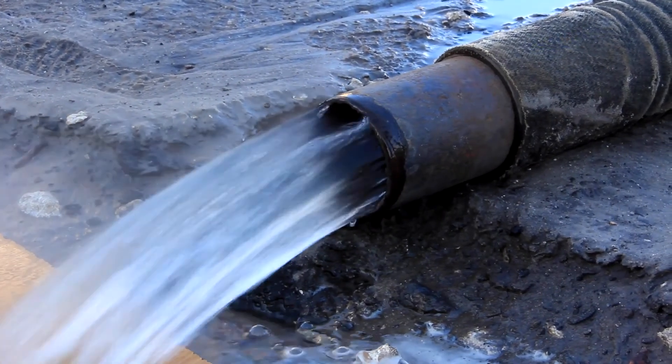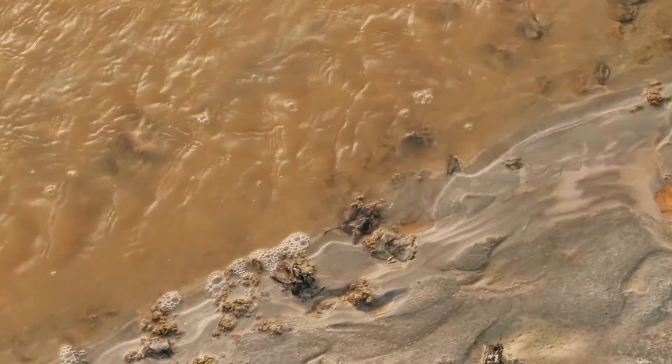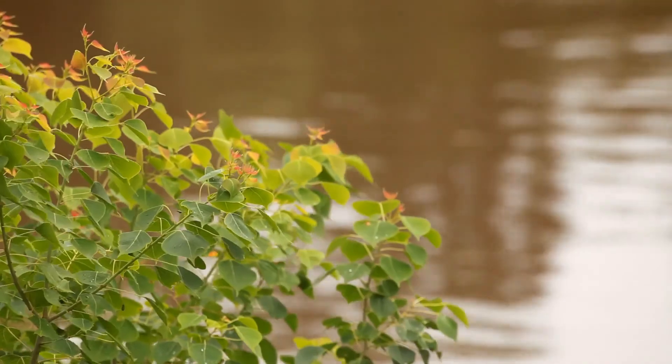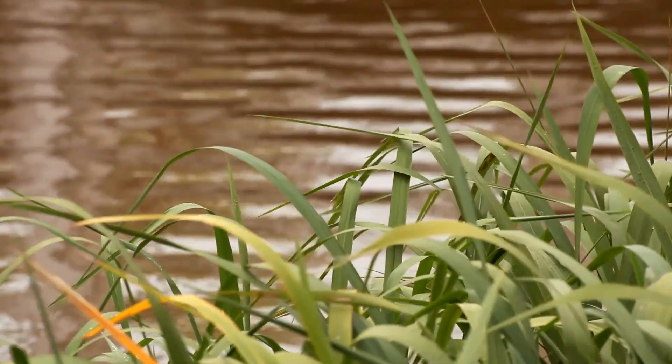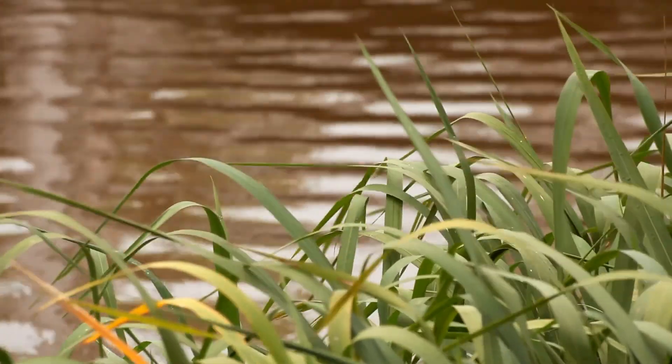Basically it's a pond and you pump the water into the pond, which is the most common method, and it spreads out and slows down, allowing the sediment to settle out and the clear water to run out the other end. Sometimes one sedimentation pond will do it, or there may be a series of sedimentation ponds. What a sedimentation pond does is let it spread out, settle, and then discharge out the other end. You can run them singly or in series.